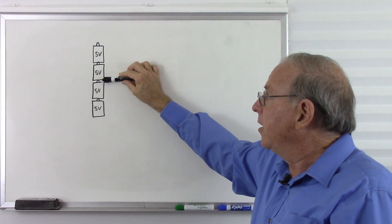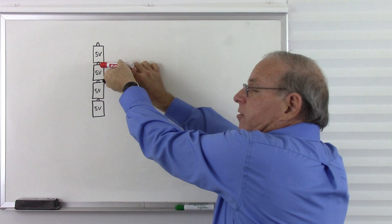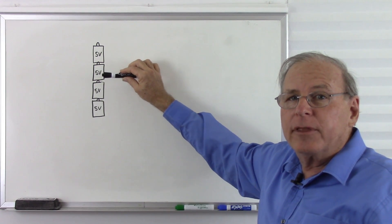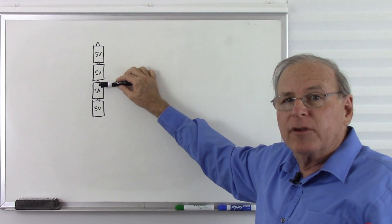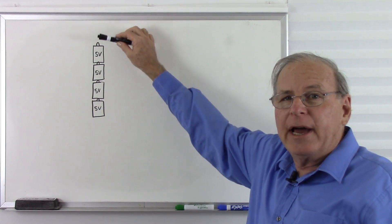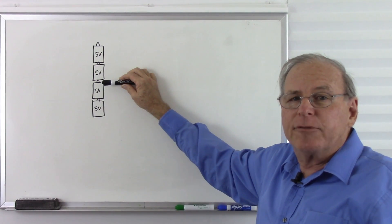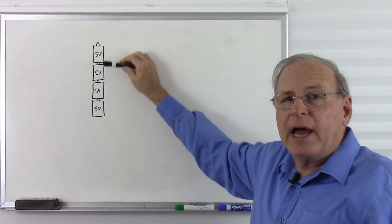But if I put the black lead of my voltmeter right in the middle, then taking the red lead across the stack I measure positive 10 volts, positive 5 volts, 0 volts, minus 5 volts, and minus 10 volts. So my zero volts simply depends on where I put the black lead when measuring voltage. If I decide to measure all voltages from this point, this becomes my ground — and now my ground is not my lowest voltage but between my lowest and highest voltage. So I have positive voltages above ground and negative voltages below ground. Zero volts is not the absence of voltage; here it is 10 volts above the lowest possible voltage and 10 volts below the highest.